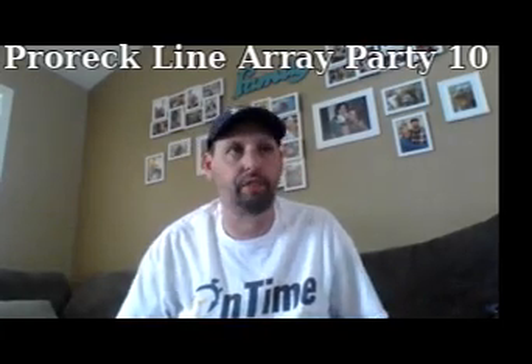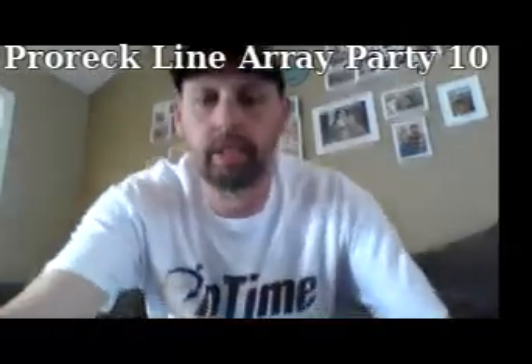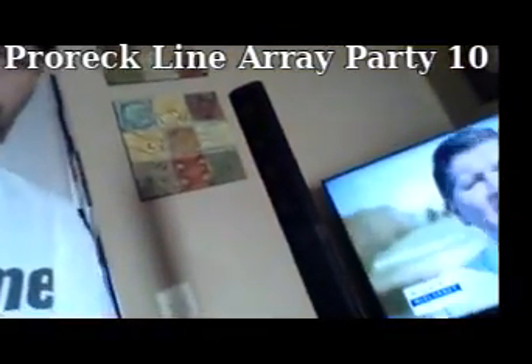Hey guys, I just want to take a minute to review this Pro-Rec Mini Line Array system that's being sold. I know Bose has one, and actually a lot of companies now have them, but I'm going to try to get it in the picture here.